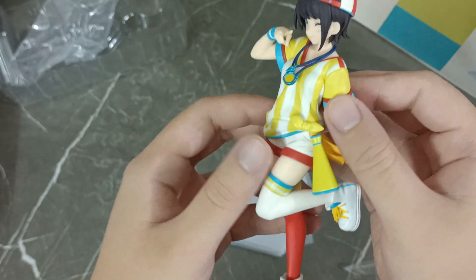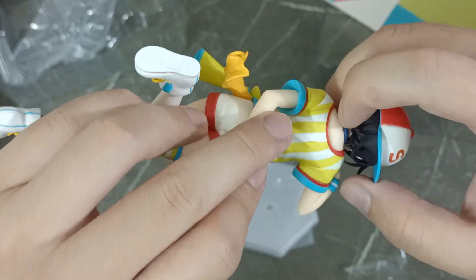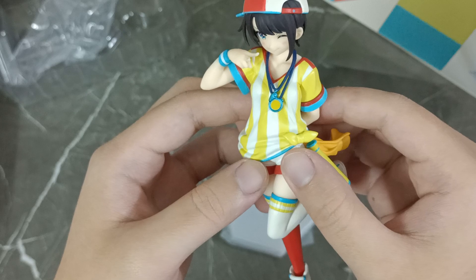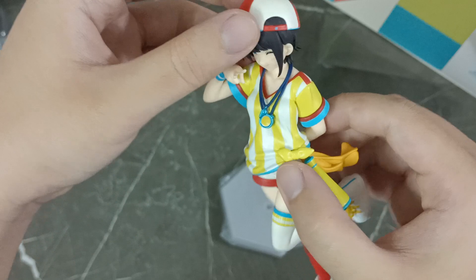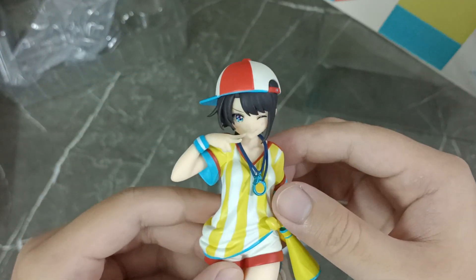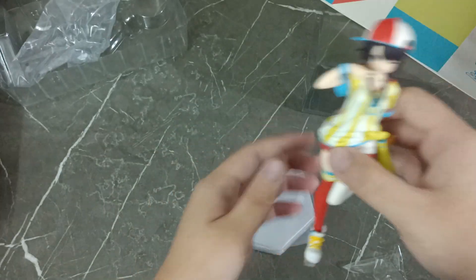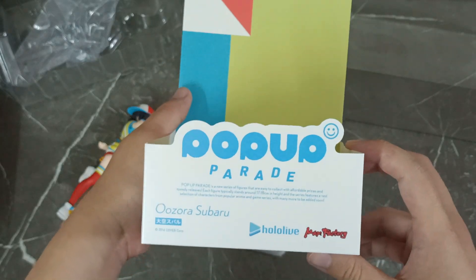It's basically separate, but there's a connection back here for the stopwatch and — what's it called — whistle. Wow, it actually looks really cute. This is the Max Factory pop-up parade.